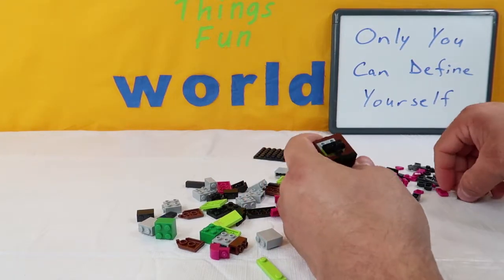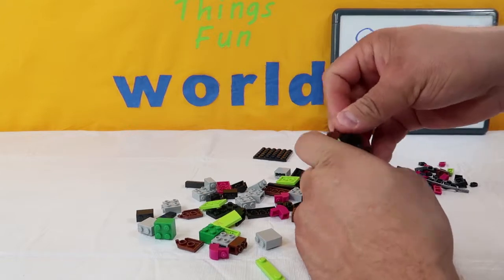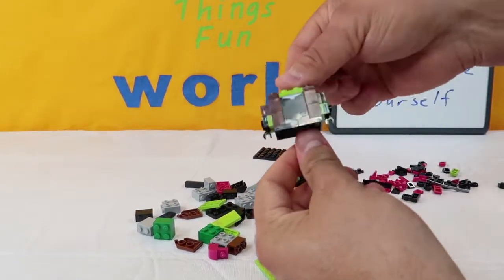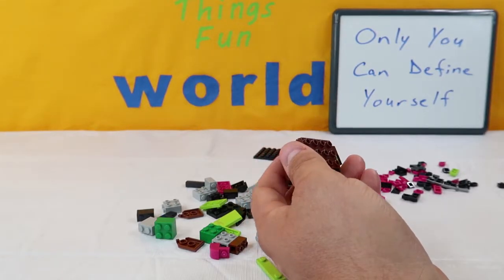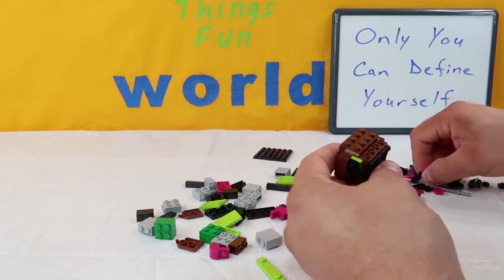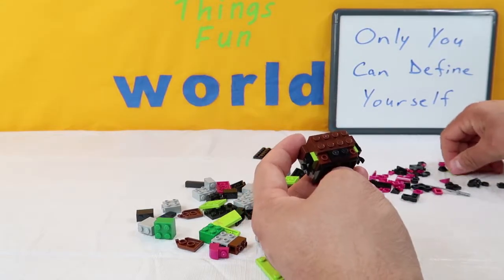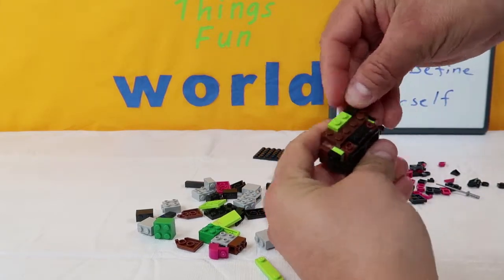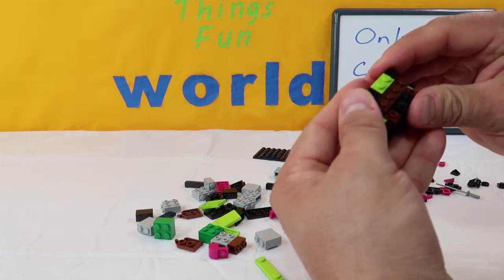Then we're going to take a two-piece brown and put it above that one, and then take a smooth two-piece brown and put it on top of that. We're going to do the same thing on the other side — two-piece brown followed by smooth two-piece brown. Next up, we are going to spin her around. We're going to take an eight-piece brown and put it across the top. Then we're going to take a two-piece black and put it right here in the middle on the bottom. Then we're going to take a two-piece green and put it across the middle of the top. Then we're going to take two smooth one-piece black ones and put them on the top of each corner, one there and one there.